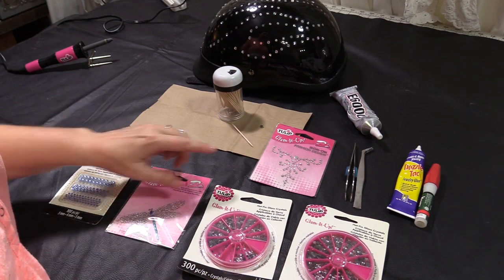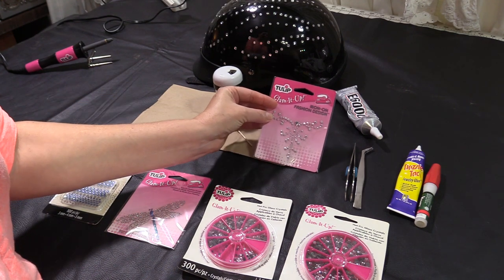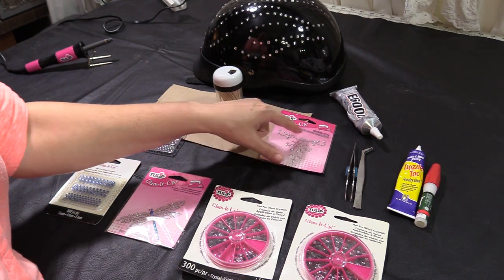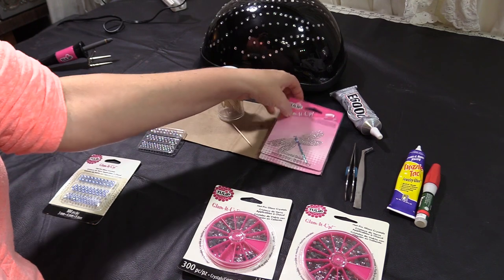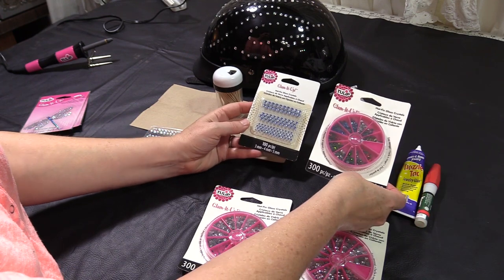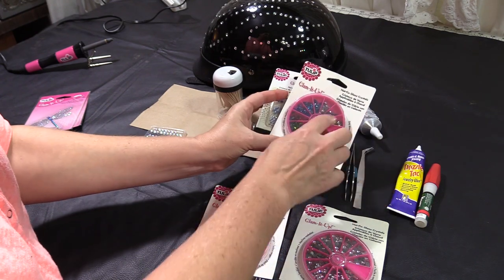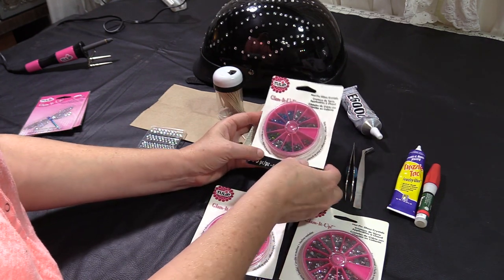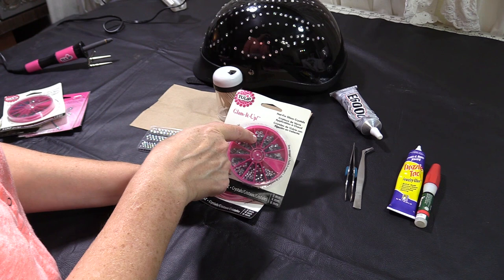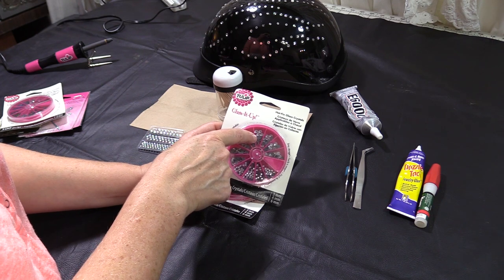When it comes to the actual stones, you have a lot of different options. You can get sets that are already made into a design. This one is for ironing on, but you can also use the heat set gun, and they also make some sets for the heat set gun — same with this dragonfly. There's a large variety of colors, and you can get them in single colors with different sizes or multi-colors. Usually these larger packs are more cost effective and great if you want a lot of different colors. One side is black, one side is the stone — the black side is where the adhesive is. That's going to heat up and adhere to our helmet.